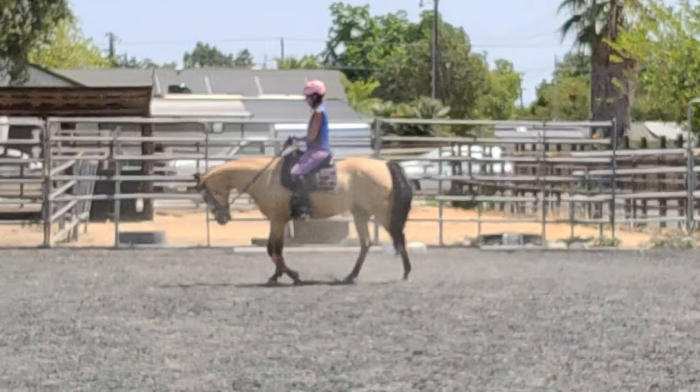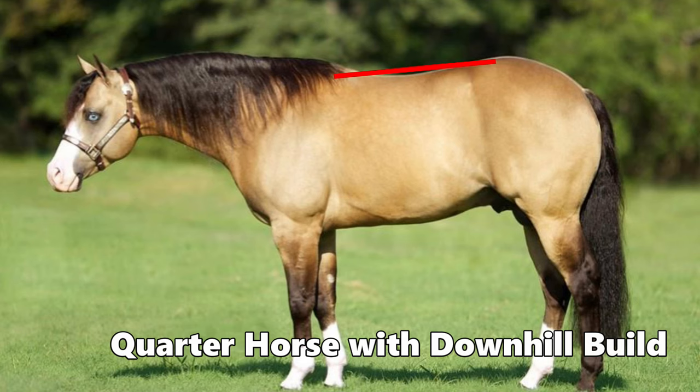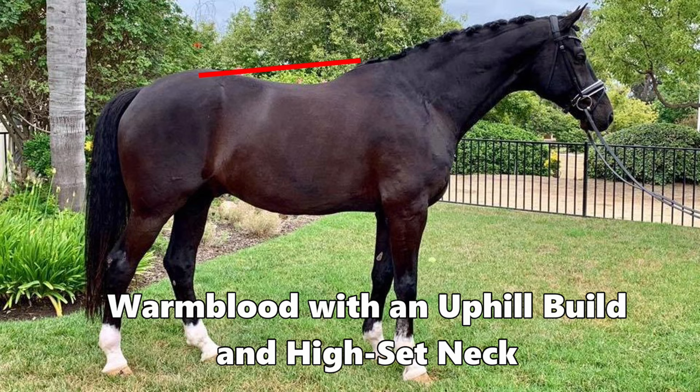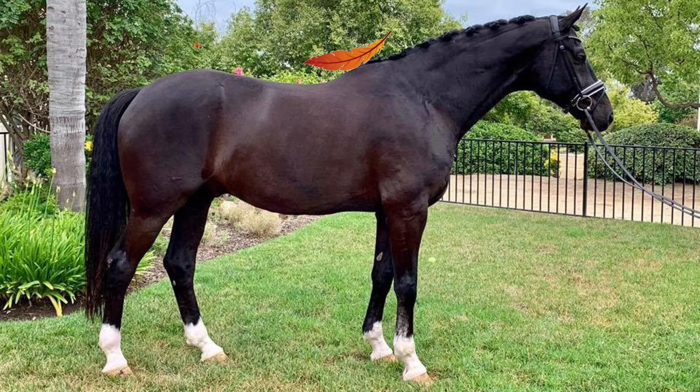Wylie is a quarter Arab cross and I wanted to talk about his conformation. I would not consider him really downhill — where the croup is higher than the withers, as is a trait of many quarter horses — however his neck is lower set than many other types of horses like warmbloods. This type of conformation tends to naturally add some additional weight to the front end compared to horses with more uphill conformation.